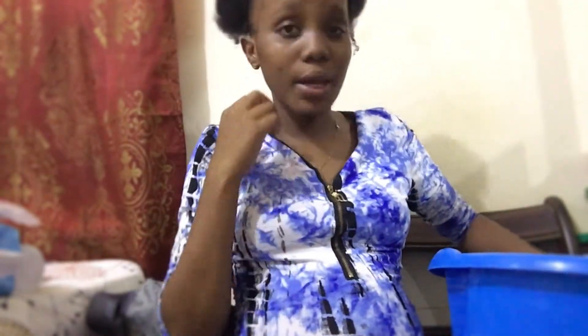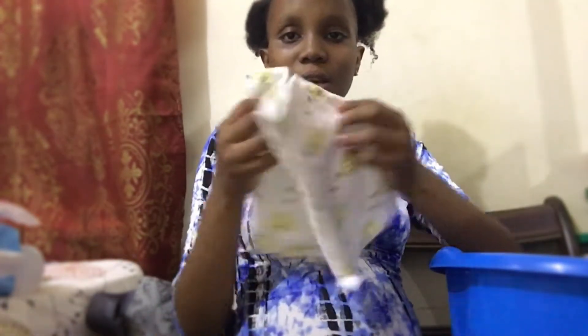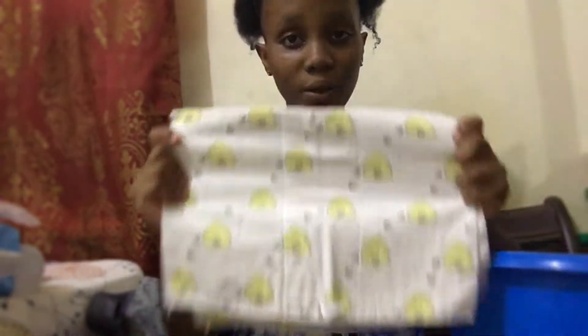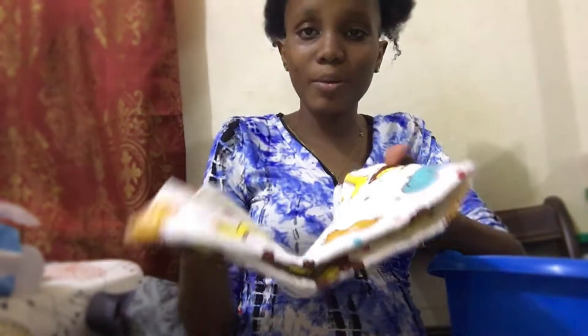I have the baby receivers - the blankets. They'll use one of these to clean the baby off and the other one to wrap the baby in.